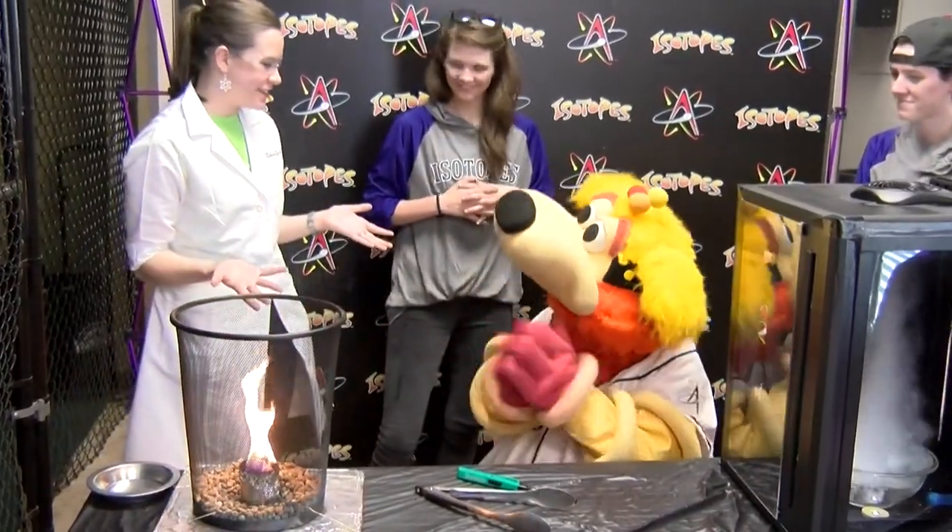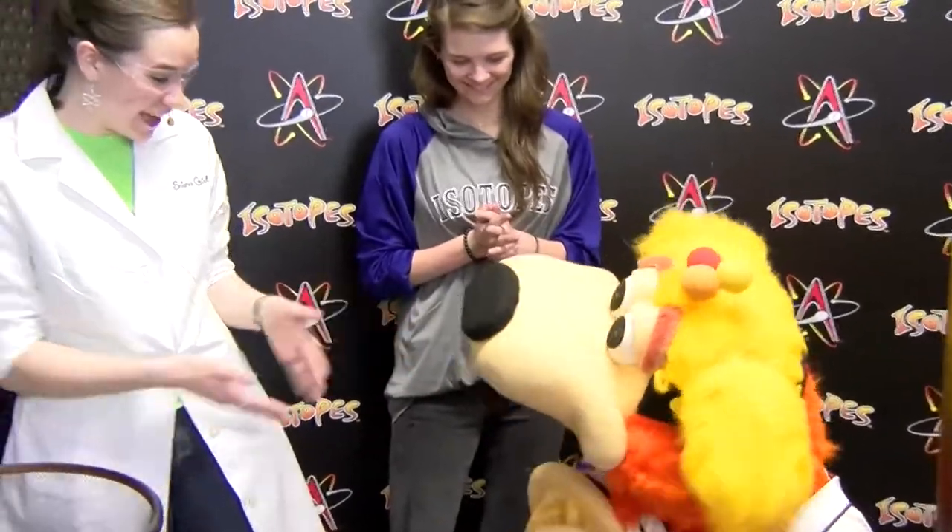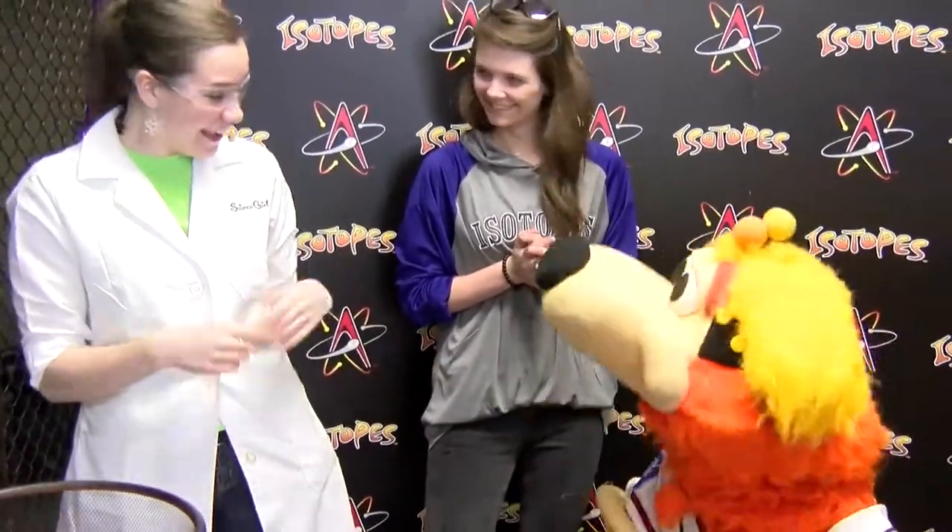Did you have fun with science with us today? Are you excited for Science Night here at the Isotopes? Yeah! So come on over on August 9th, Friday night, and we are going to have Science Night here at the Isotopes. Go be awesome, everyone!